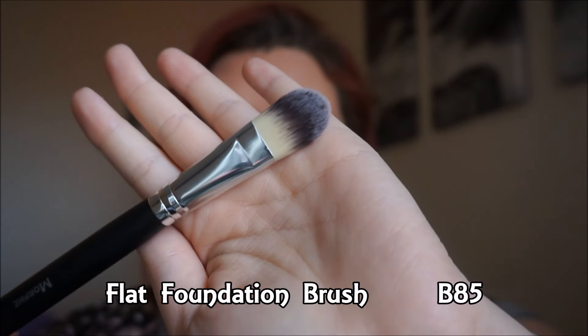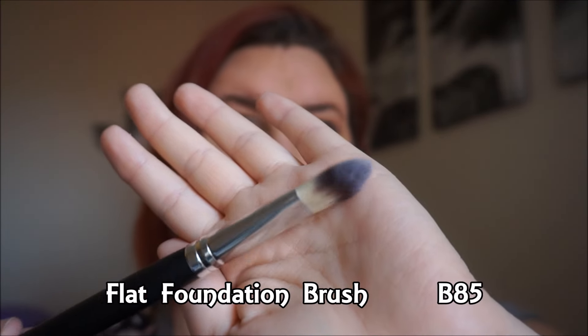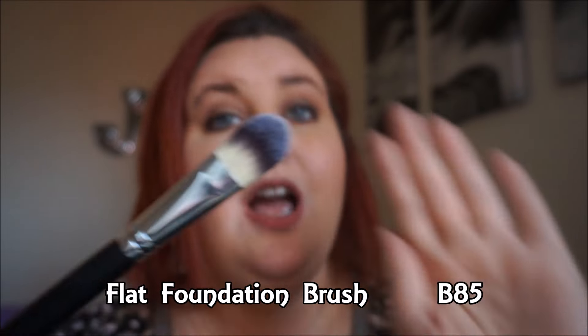I picked the number closest to each brush. The flat foundation brush is number B85 or the closest I could find. I personally don't like to use this as a foundation brush — I'd much rather use my Beauty Blender, or ELF has a small stipple brush good for foundation, or even the flat top brush that came in this case. I just feel like you're painting it on and I'm not really down with that.